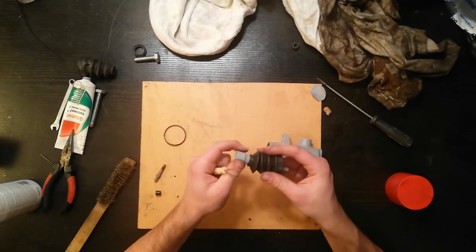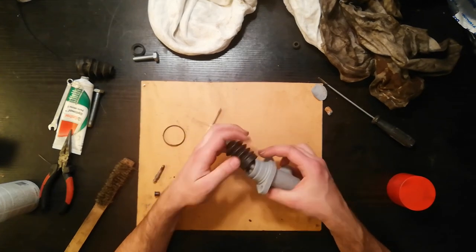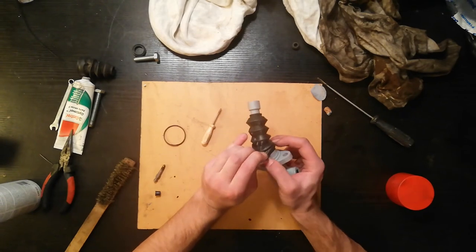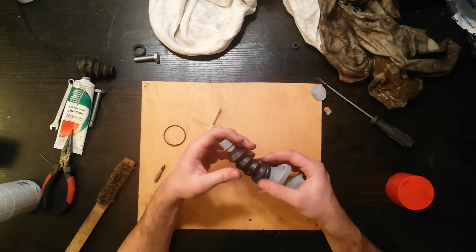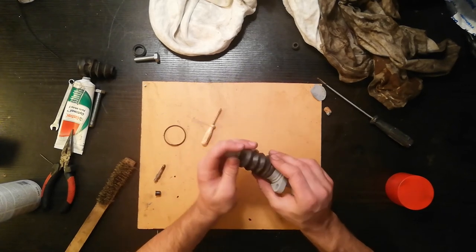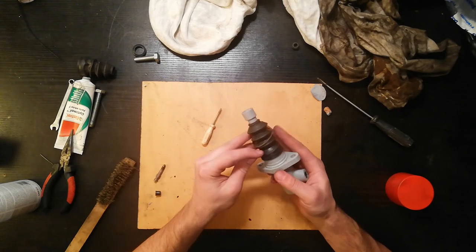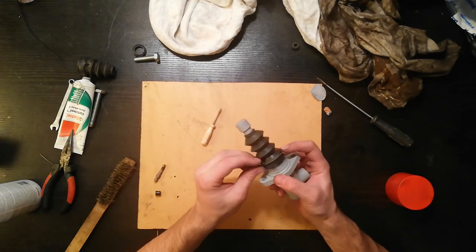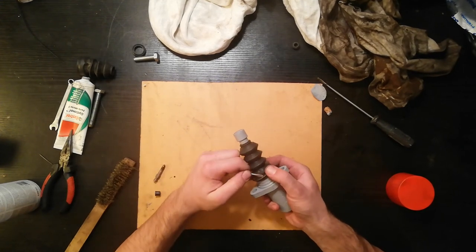The tricky bit is sliding the boot over the housing because it is very snug. Try like this and then on this side — that was much easier than I expected. There it goes. Now the big clip comes on like this. I'm gonna use the screwdriver again a little bit.